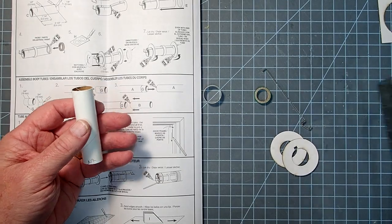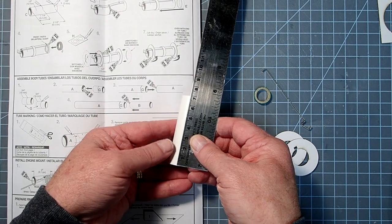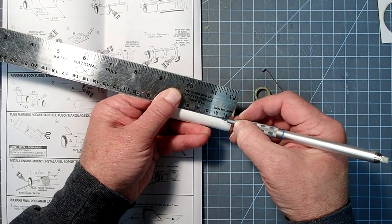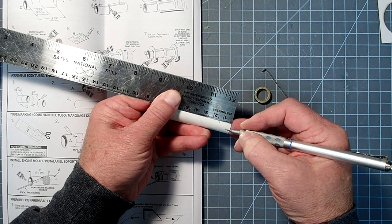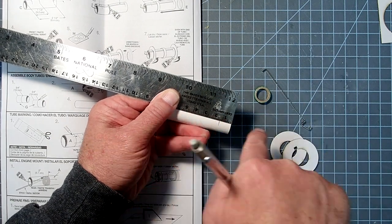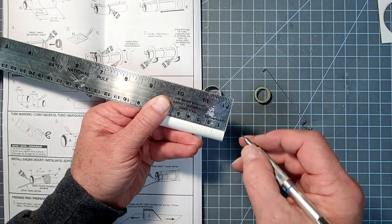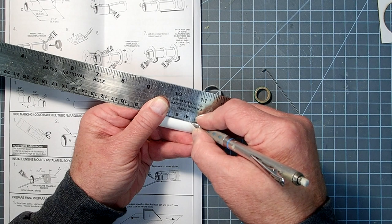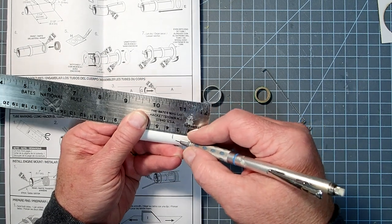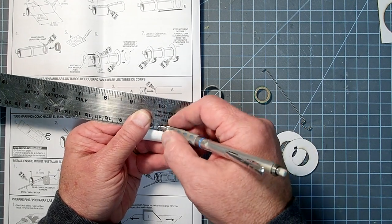Our first measurement is half an inch or 13 millimeters from the aft end — just make a little mark there. I'm going to extend this a little bit because our engine clip is going to go right over these marks, so you want them wide enough that you'll be able to see them once the clip is in place. Next is 3.2 centimeters or 32 millimeters, and then 6.4 centimeters or two and a half inches.